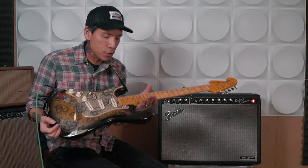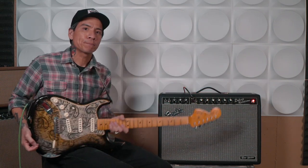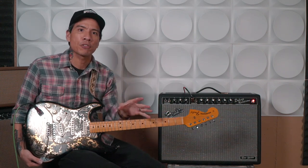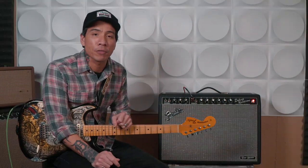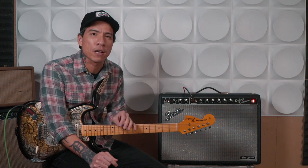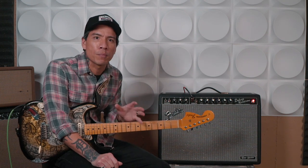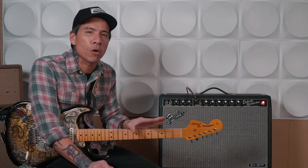The guitar I'm using today is my new Fender Custom Shop 68 Relic Strat, which was originally a left-handed guitar but I flipped it righty because I am an extreme Hendrix fanatic — more about that in another video. BB King, Mark Knopfler, and John Mayer are the first people that come to mind when I think of players who have recorded solos with really clean tones. Obviously there are tons of jazz, country, and R&B players that solo fine with a clean sound, but in this video I want to focus on the blues and rock side of things.